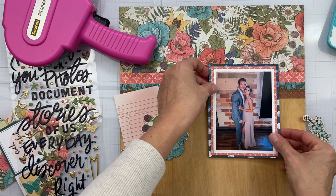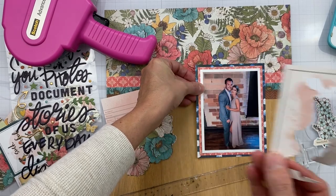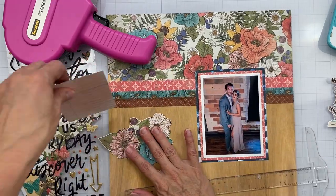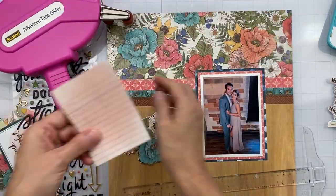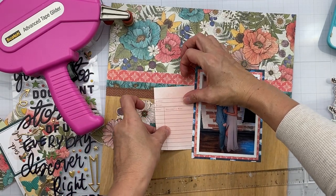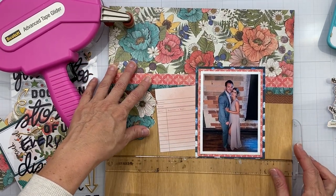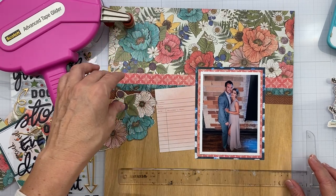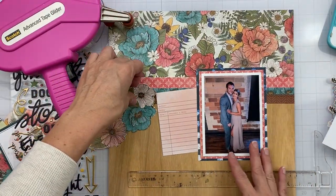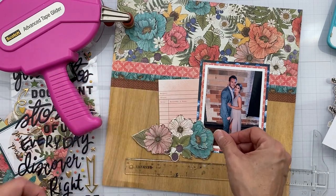There are these cute little pieces that look like forget-me-nots — I'm not totally sure what they are, but they came from our journal card and I cut them out because they're a very pretty shade. I'm going to tuck in that little library card — I'm not going to get too concerned about how even it is. I like it — one is straight and one is on an angle, so mine is just a little bit altered.